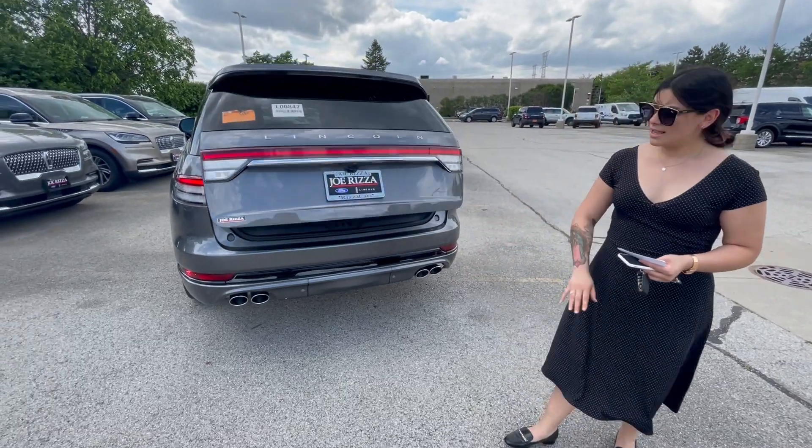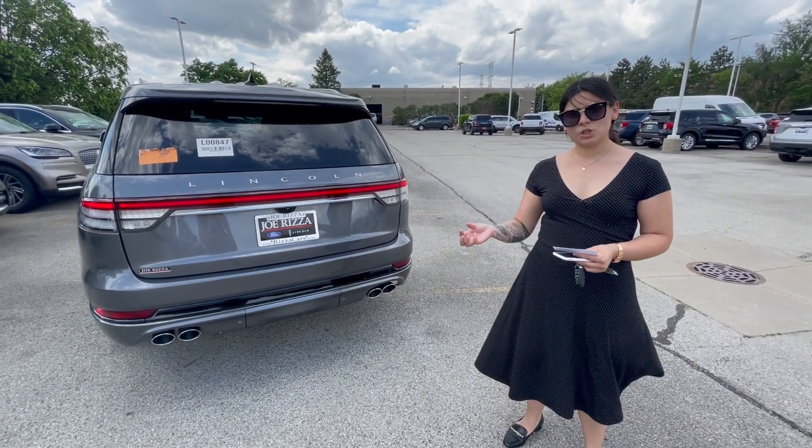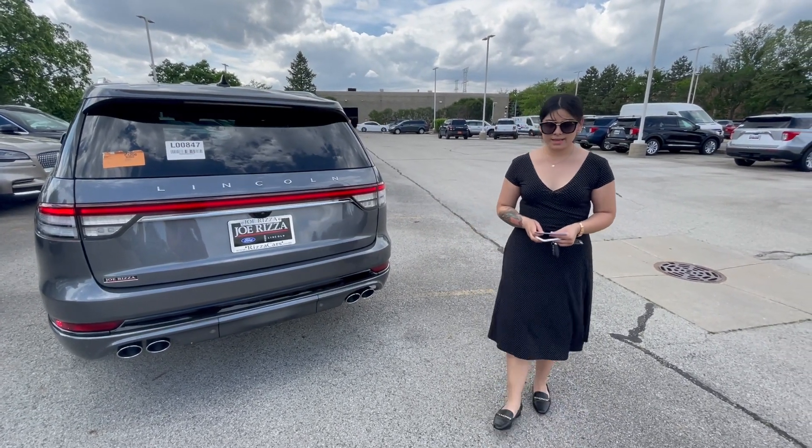Beautiful soft chimes. This vehicle does have the upgraded tow package on there. Should you get the upgraded tow, you can tow up to 5,600 pounds. That's an optional option on every single Grand Touring Aviator.